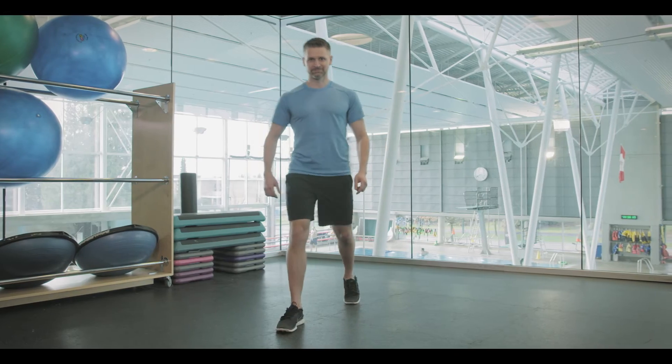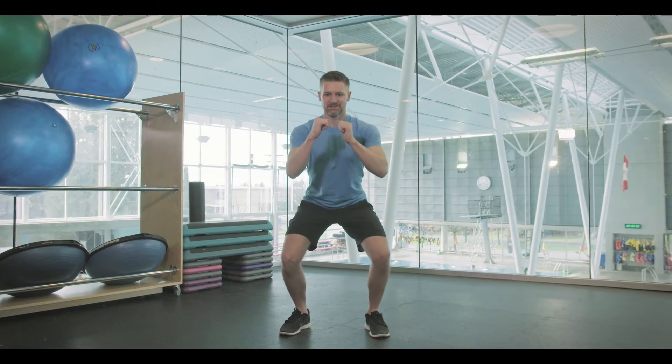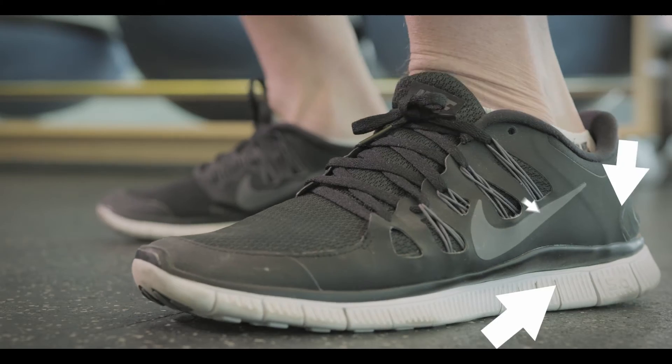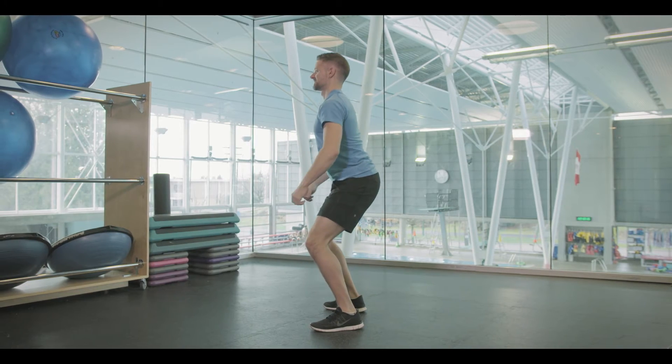Let's focus on proper form. Start by placing your feet hip-width apart. Now sit with your hips back and lower yourself to a comfortable height as if you're going to sit in a chair. With your chest up, place your body weight into your heels. Now raise your body up, placing the weight down into your heels.